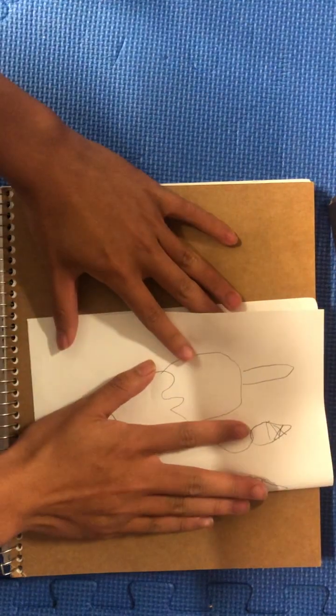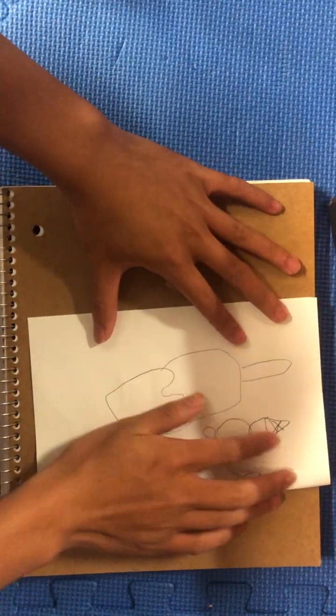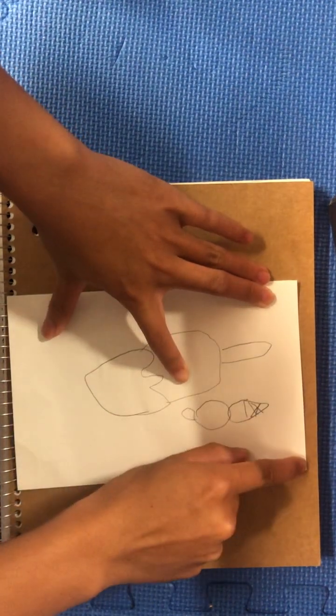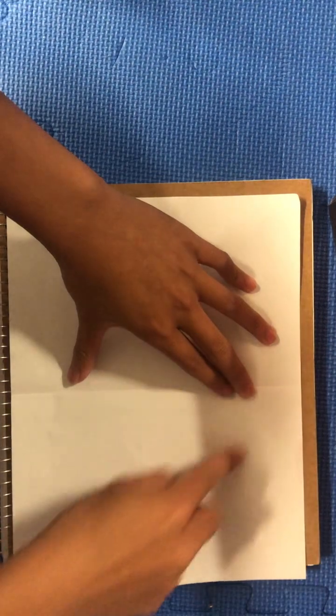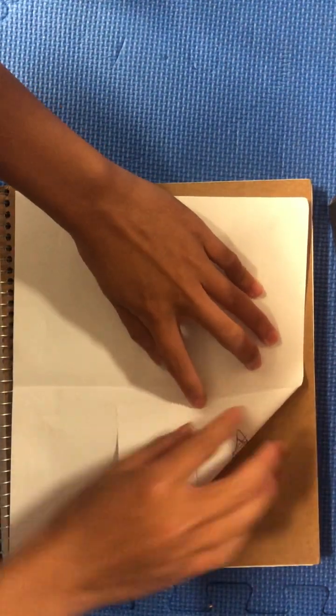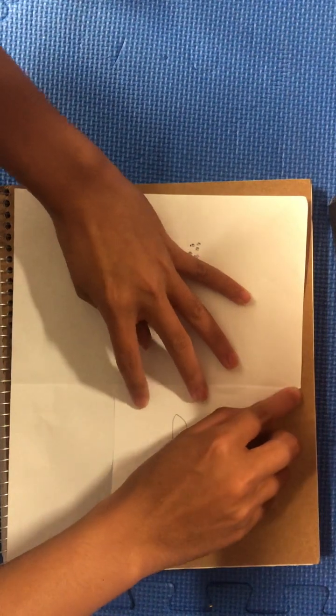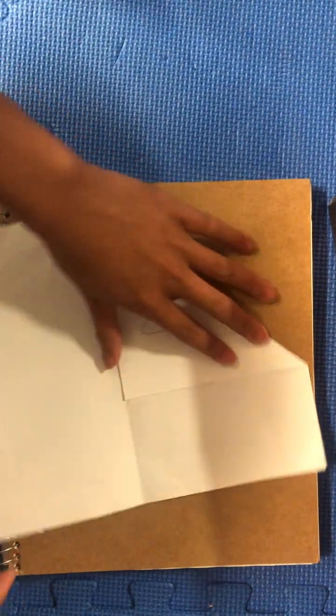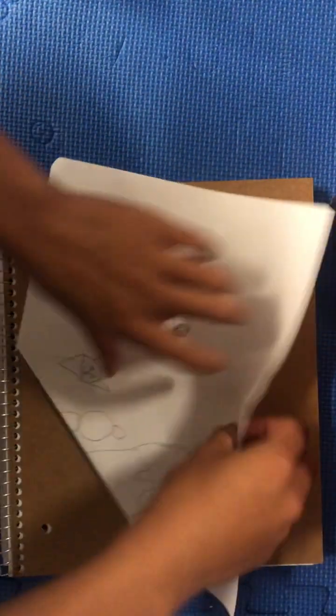Just fold a normal letter sheet in half, hamburger style, and fold. I'm going to do a diagonal along that line, so we're going to line this edge with the middle crease, like that. And then along this line, we're going to fold.